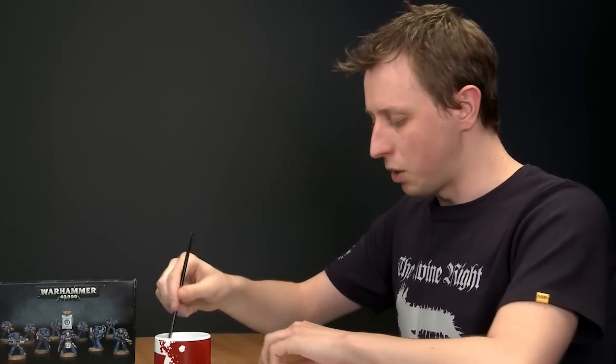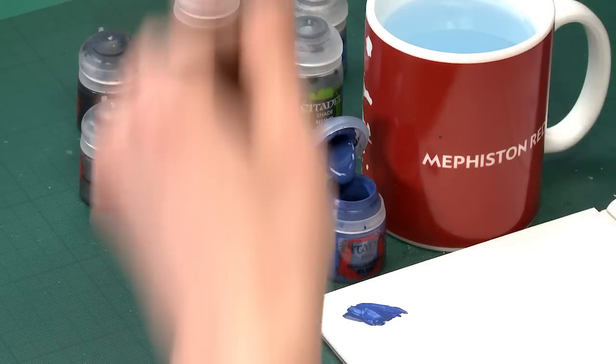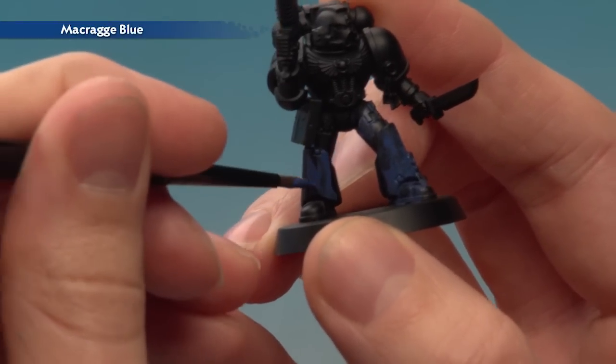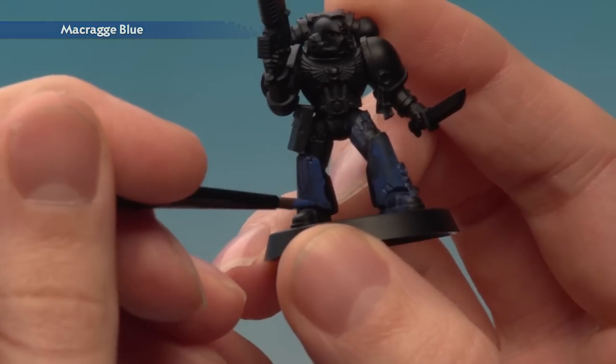Let's switch over to the left hand. I'm just going to get the brush clean before I start using it — and here we go. Getting some of the paint once again, and already this is feeling much, much better. I'm going to carry on painting this in the same way as in the how-to paint an Ultramarines Tactical Marine video, and when we come back we'll see the final result.